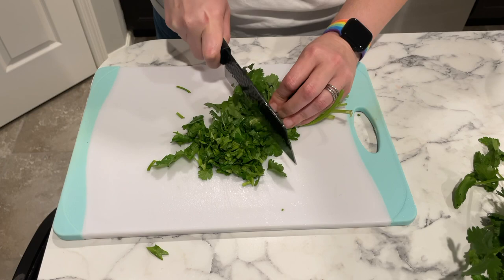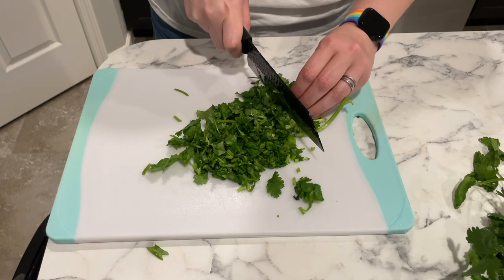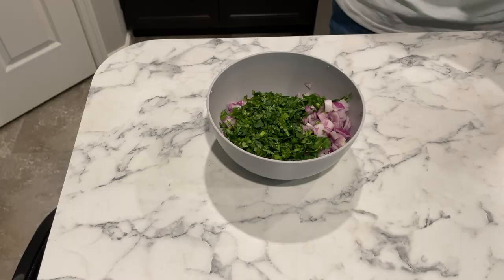Last but not least, I'm going to chop up some fresh cilantro. I know for some people cilantro can taste like soap, so if you are one of those people go ahead and leave this out. But if you enjoy it like I do, add as much as you like. You're just going to want to dice it as fine as you can and add it into your guacamole and your pico.